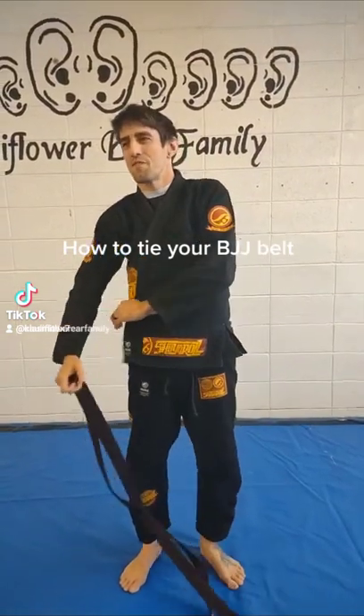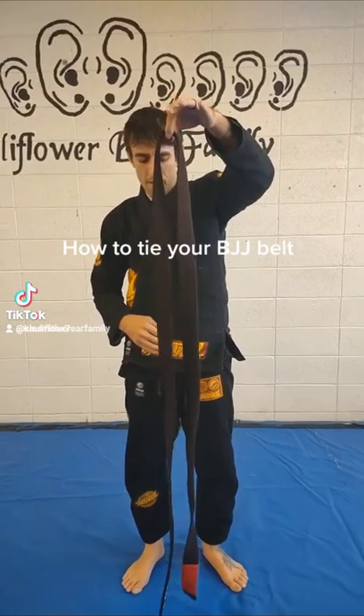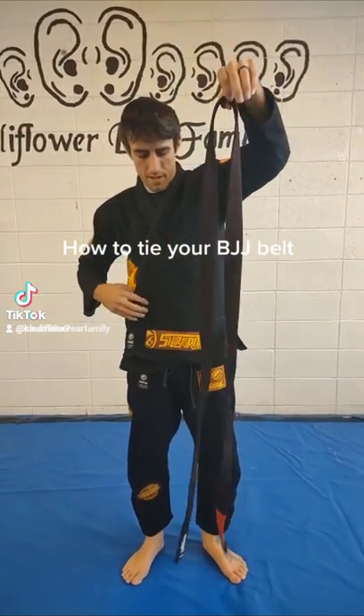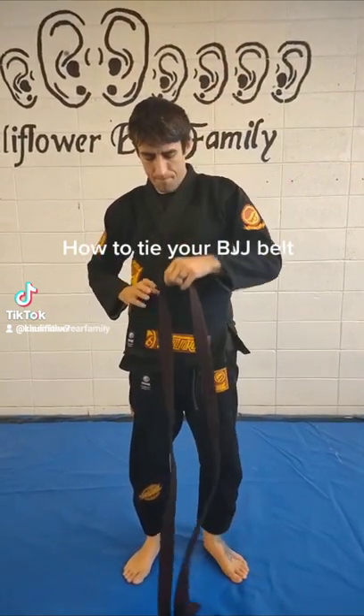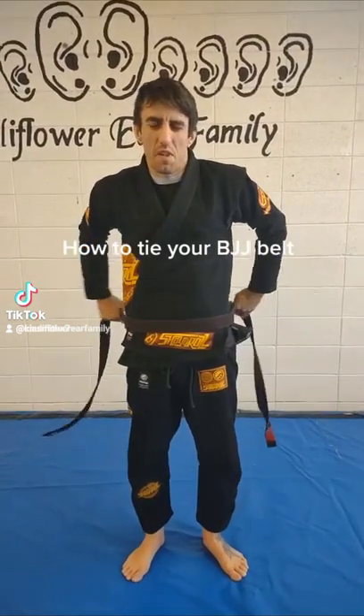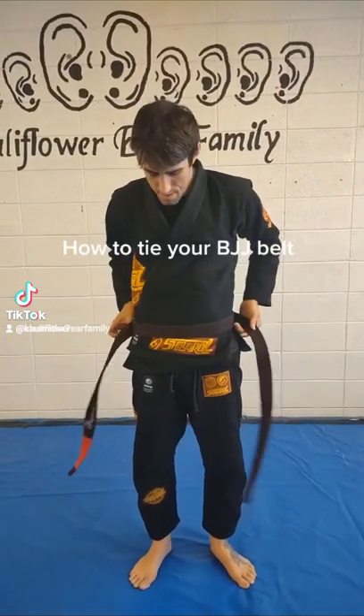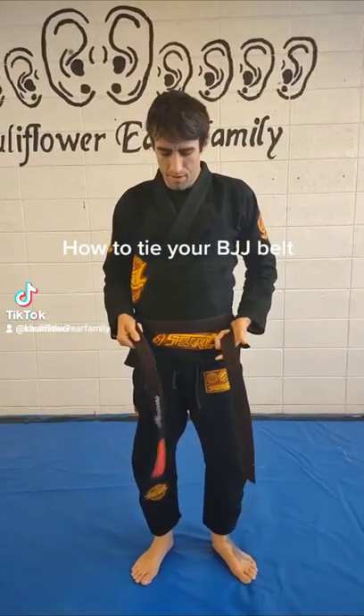There are numerous different ways you can tie your belt. I hold it right in the middle so both lengths are even, and I put that center right there on my belly button — right in the lower area. Then I wrap both ends all the way to the front.